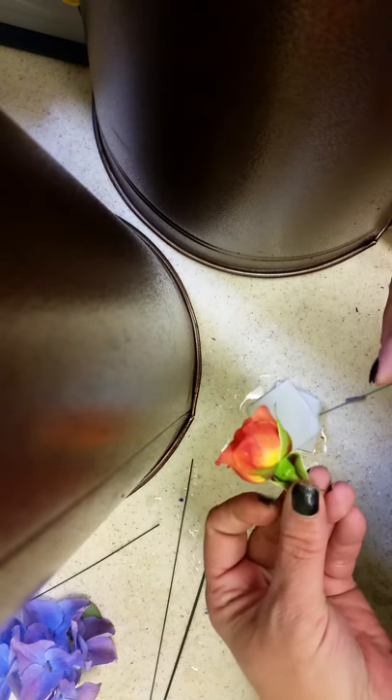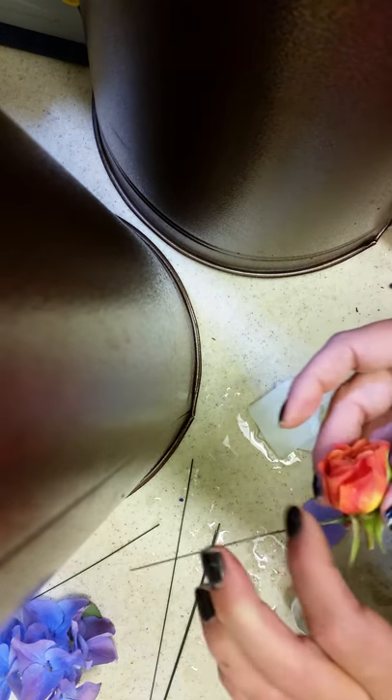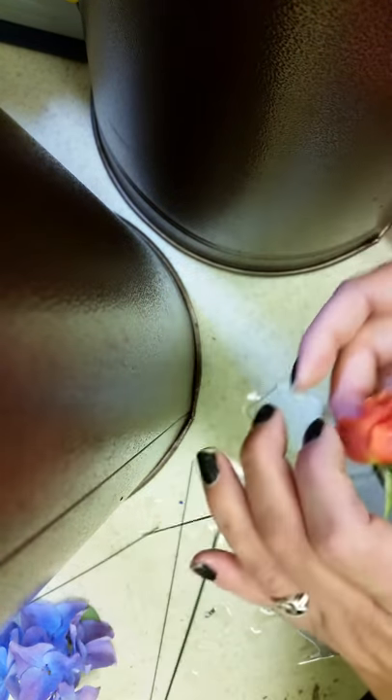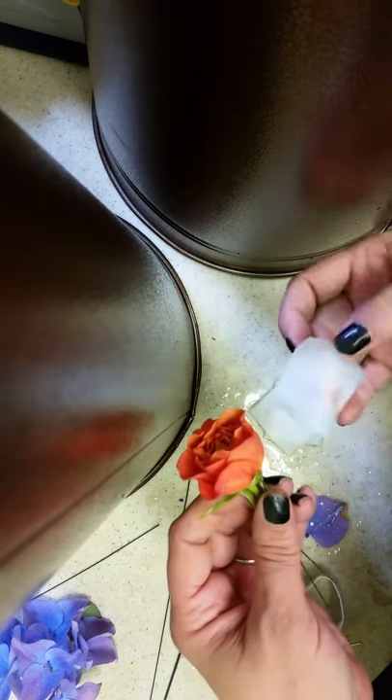I went ahead and got everything pre-done except for these two, just so I can show you how to do it. I basically have six little spray roses. You could do the same thing if you were doing two roses of a large size. So you put your wire through, and of course bend it, and then I pre-did these.